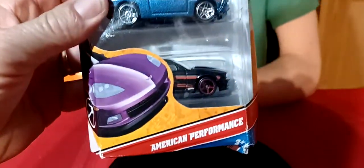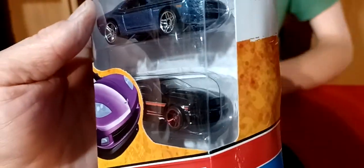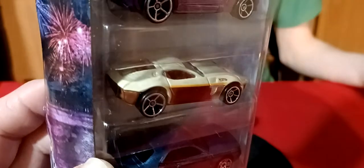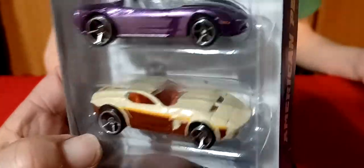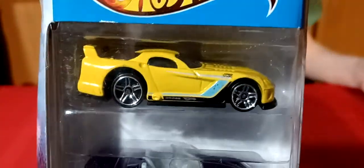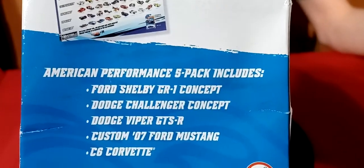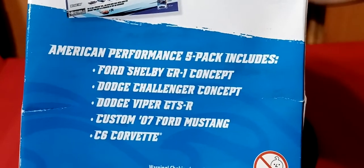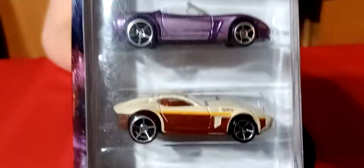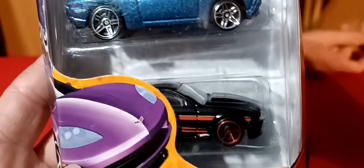We got this 5-pack - American Performance. We got a Mustang at the bottom, a Dodge Challenger in the middle. There's a Ford Shelby GTR Concept - that's what that one is. And we got a purple Corvette, and the top one is a Viper. They don't even have these in order - you got the Viper, the Corvette, the Ford Concept, the Challenger, and then the Mustang at the bottom.